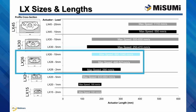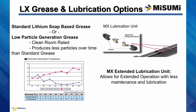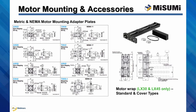Two grease options help extend the configurability of the LX high precision actuator, with the lithium soap based grease as standard and the low particle generation grease rated for clean room operation as a selectable option. To provide longer operation with less maintenance and lubrication, the selectable MX extended lubrication unit can be added to your LX configuration as well. A wide variety of motor mounting plates for both NEMA and metric frames are available for each LX frame size, and one motor mounting plate of your choosing comes standard with each LX actuator. For applications with mounting space restrictions, we also offer the optional LXR motor wrap mount for LX30 and LX45, allowing the motor to be mounted side by side to the actuator.